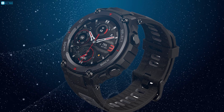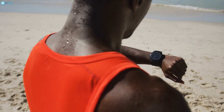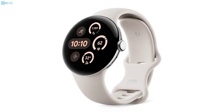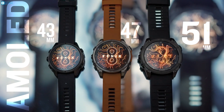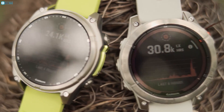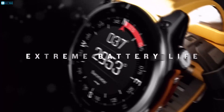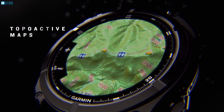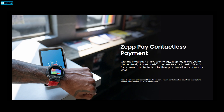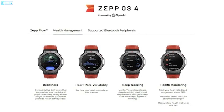Both watches feature stunning AMOLED screens, but the T-Rex 3 has a slight edge in brightness, offering up to 2,000 nits, which makes it highly visible even in direct sunlight — a huge upgrade from its predecessor and on par with the latest Samsung Galaxy and Pixel watches. In contrast, the Garmin Fenix 8's AMOLED display, while slightly dimmer at 1,400 nits, is still sharp and vibrant. Garmin also gives you a choice: the Fenix 8 can be equipped with a memory-in-pixel display which, while less bright, offers even better battery life thanks to solar charging. The Fenix 8 also brings a more refined user interface with improved navigation and customizable watch faces, while the T-Rex 3 uses the ZEP app, which is functional but lacks the refinement of Garmin's ecosystem.